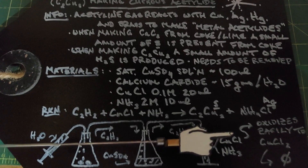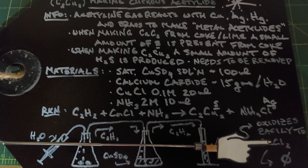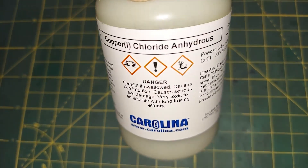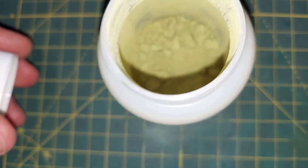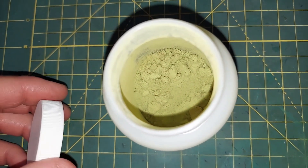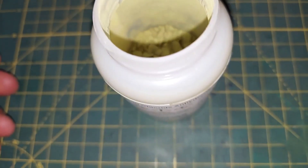Copper one chloride is what we need. This easily oxidizes into copper two chloride, and we cannot use copper two chloride. Here is my copper one chloride anhydrous — so no water — and you can already see how it started to oxidize and turn green, and that green is copper two chloride. But it does this quickly, so most of this still should be copper one chloride. I guess we'll find out when we do the experiment.